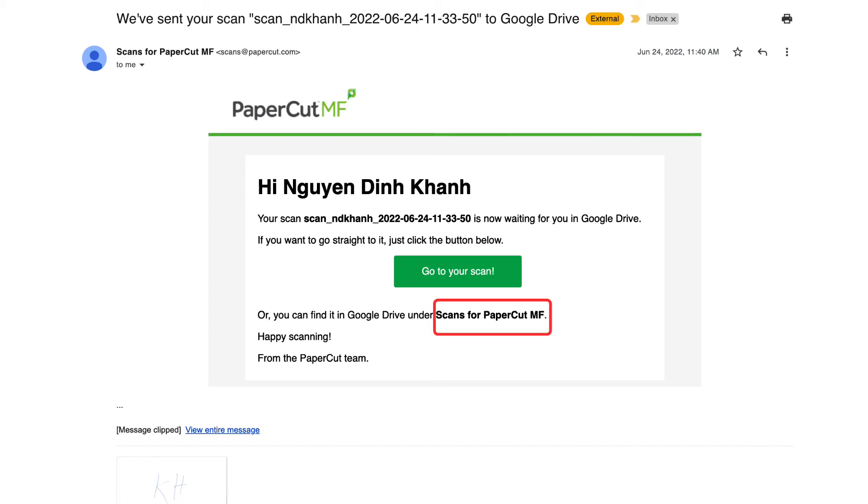Once you grant permissions, the file you scanned will be saved in a folder named 'Scans for PaperCut MF' in your My Drive. You will also receive an email like this with a link to the scan file, so you don't have to locate it in your Google Drive.